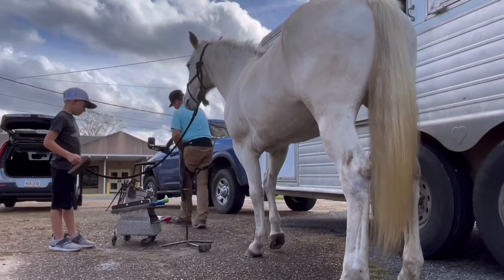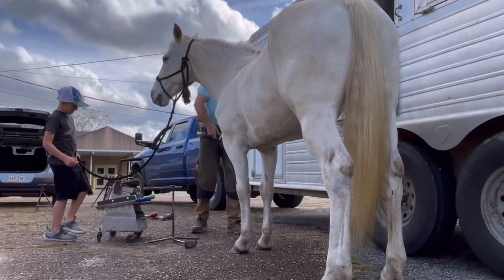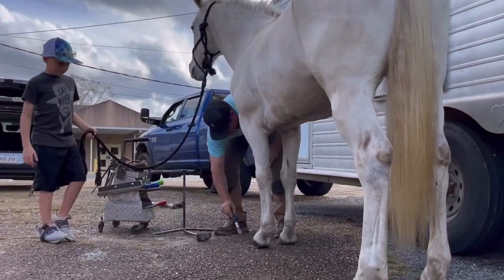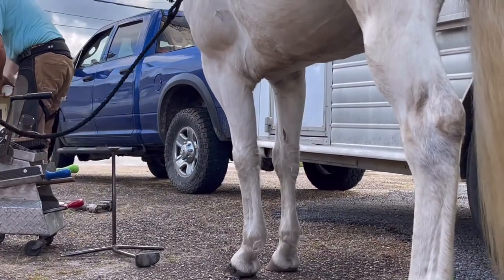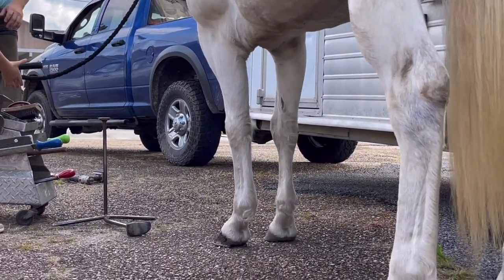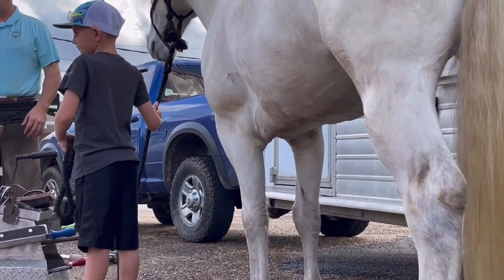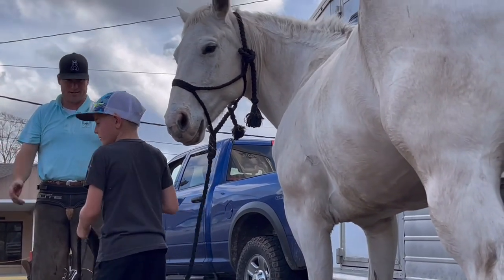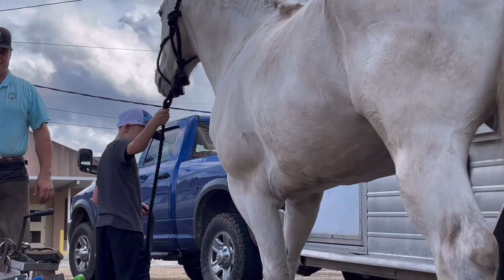I'm going to trim her hind feet so y'all can see — you can see a split. Now my day-to-day works like this: real simple. I don't try to get in the horse's way; I try to listen to them. We watch them walk — if they're lame over here, then we call the veterinarian. The veterinarian is the doctor of the horse. So let's do a hind foot — I'm going to do this side here and do the other side next week.